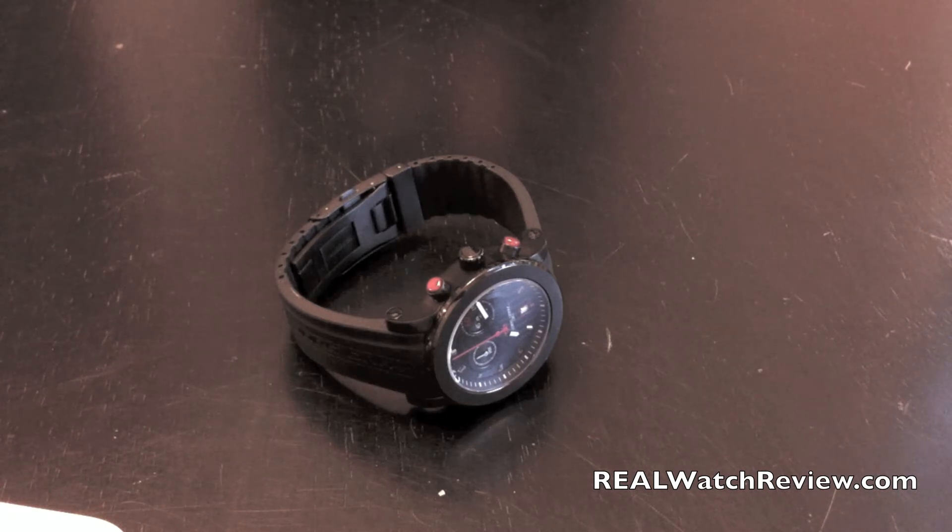Hi everybody, realwatchreview.com, where we're bringing the most in-depth watch reviews. Today we have a new watch in from Jorg Gray — it's the JG8100, and this is a great new design from them. It's got a Swiss quartz movement in it.